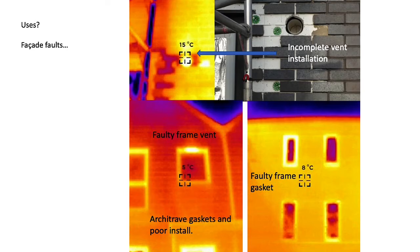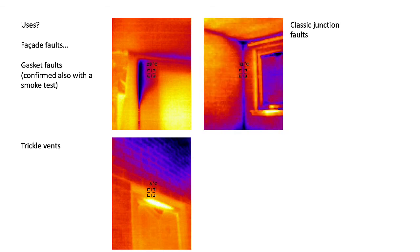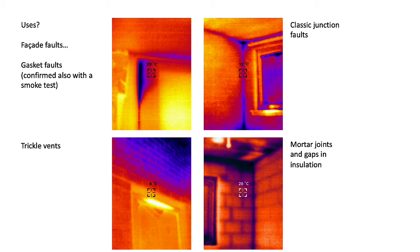What are other uses? Finding facade faults. There are many kinds of facade faults we would find in a survey of a building as it's being constructed or occupied — things like framing systems not put in properly, gaskets that are not working. We would confirm air leakage as the source by way of something like a smoke test. Yes, there is a trickle vent helping to warm up the outside. We can see classic faults at junctions, and those very dark purple places might be where we'd eventually expect to find mold growth. In extreme cases we can also see the mortar joints, gaps in insulation, and faults in the construction.